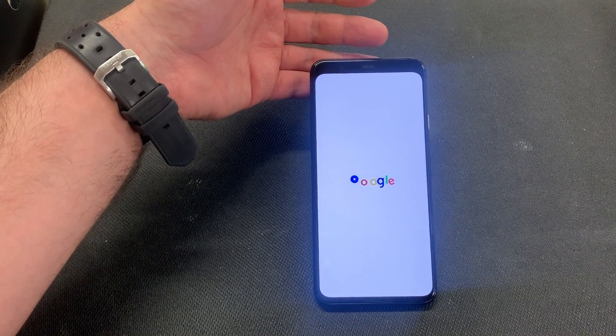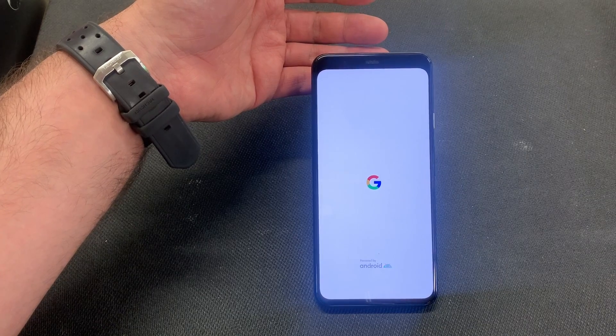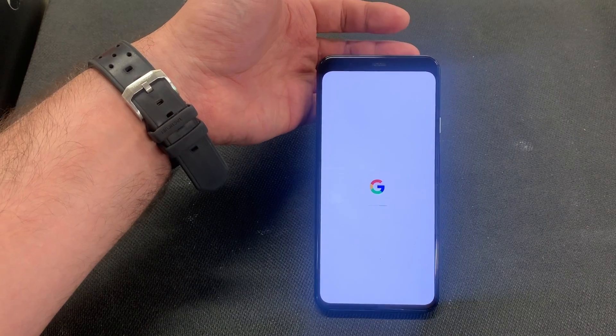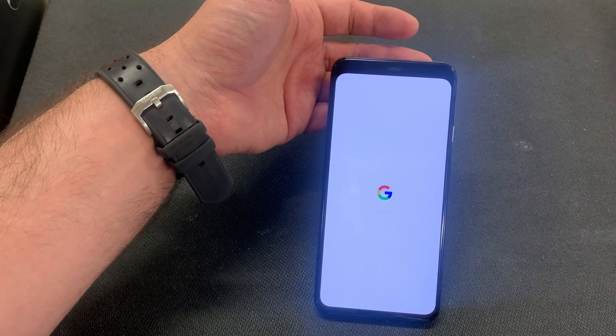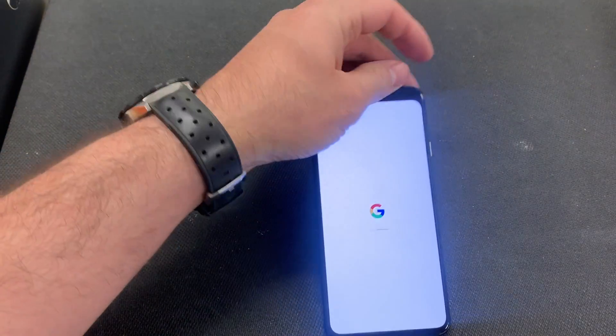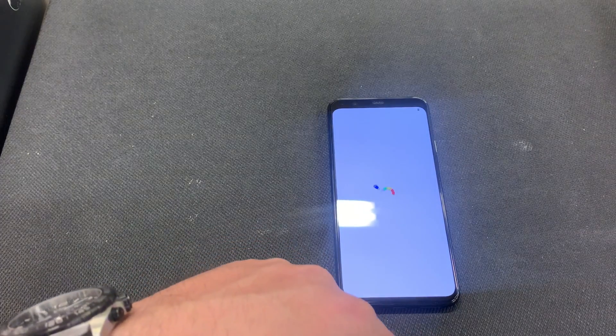Once the phone comes on, it will be back at the activation screen. You'll just need to reprogram your phone and put all your information back again. If you forgot your Gmail, you will not be able to get back into the device. However, I don't have a Gmail signed in, so it would allow me to bypass it.